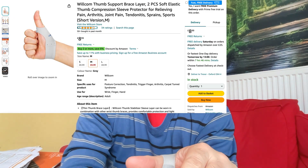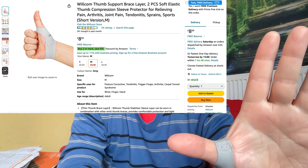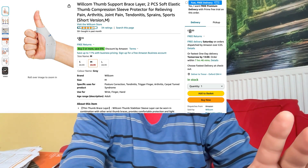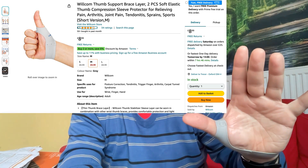This one was pretty good. The exact description is: 'Welcome thumb support brace layer two-piece soft elastic thumb compression sleeve.' This was £8.99. There were cheaper ones but looking at the reviews they were not very favourable. You're looking at around a ten pound purchase. There are some very expensive ones too - up to 40 or 50 pounds - but I think this level of support is enough.